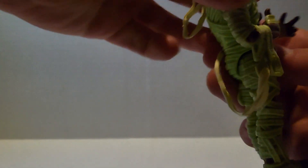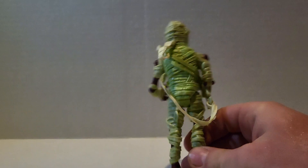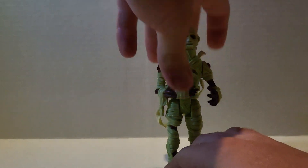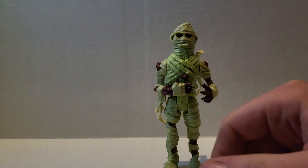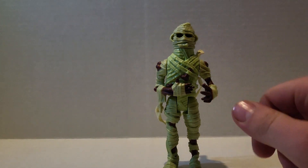That's what he looks like. That's what he does. There's his back, in case you didn't get a good look at that earlier. It's a mummy.